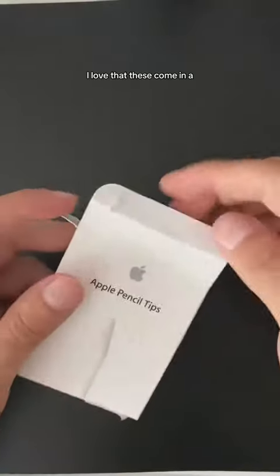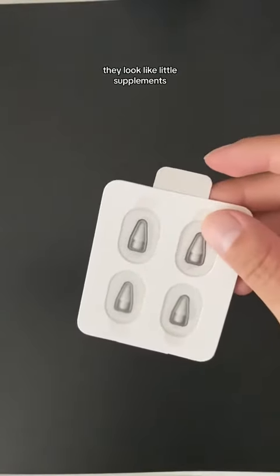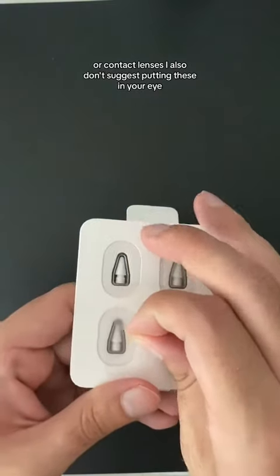I love that these come in a four-pack. They look like little supplements or contact lenses. I also don't suggest putting these in your eye.